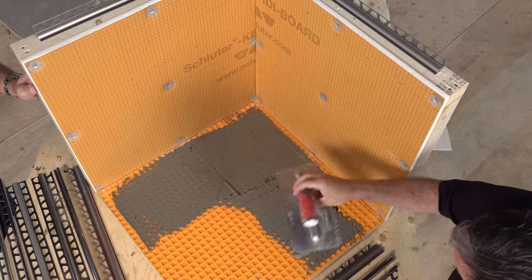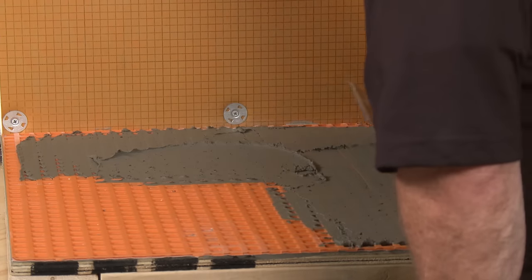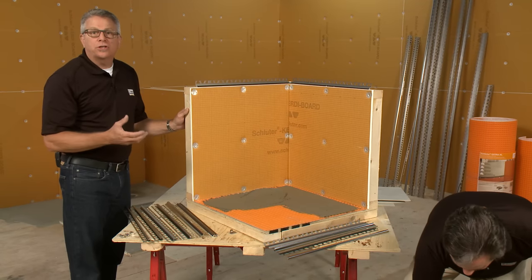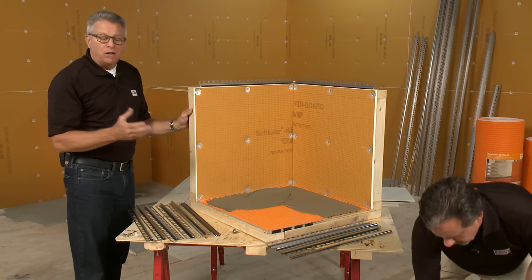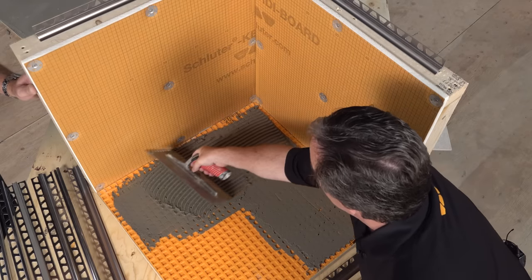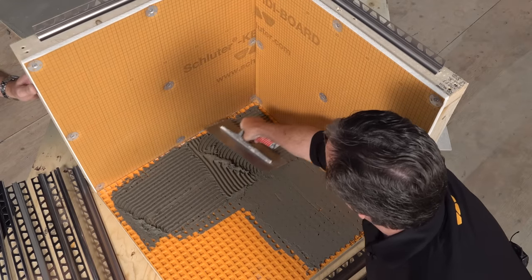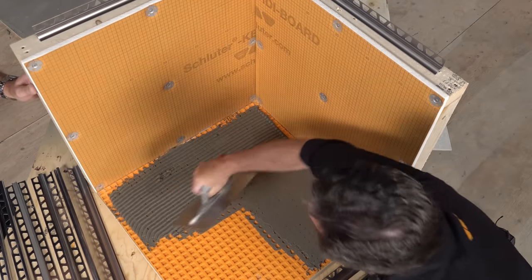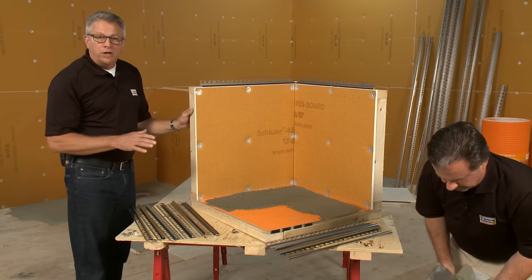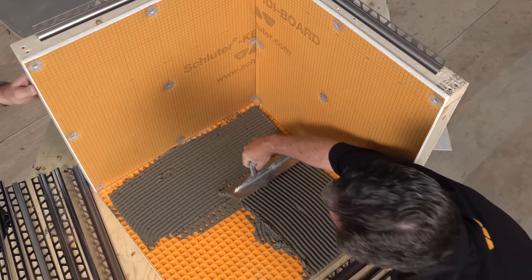We're just keying in the thinset into the DITRA uncoupling membrane to make certain that the thinset has a mechanical grab. Then we'll use the notch trowel that's proper for the size tile to gauge how much thinset we're going to use to actually install the tile. When things aren't really straight and even, it could be a little bit of a challenge, so we want to make certain that we spend time working the tile into the bond coat.